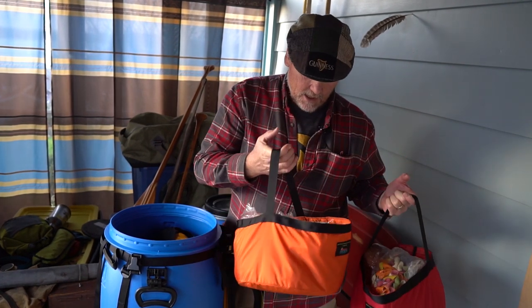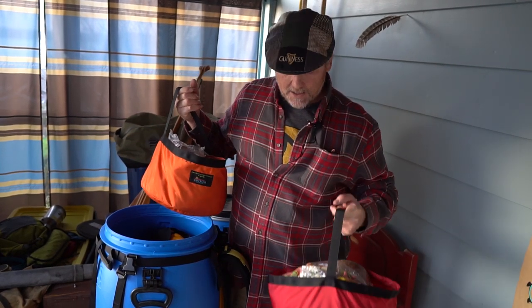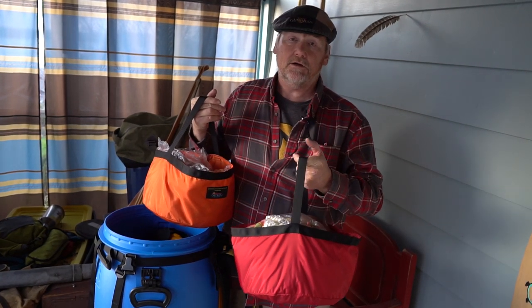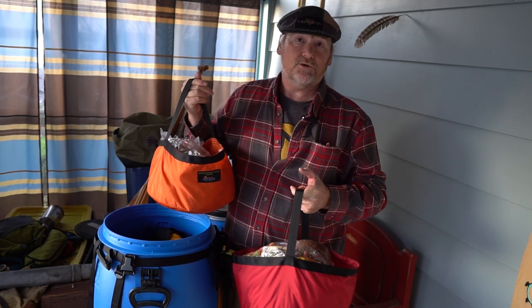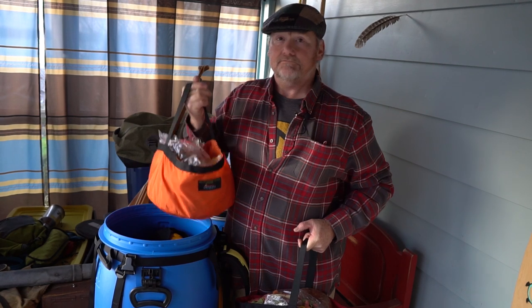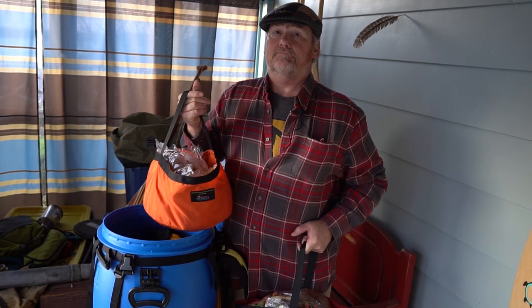Barrel buckets are great for being able to get stuff in and out of your barrel quickly. The color coding helps you quickly identify what stuff is for dinner, what stuff is for lunch or breakfast, and keeps you organized. Different colors, different meals, and off you go.